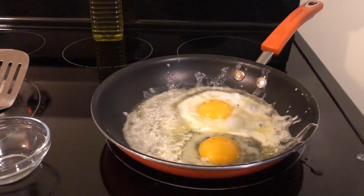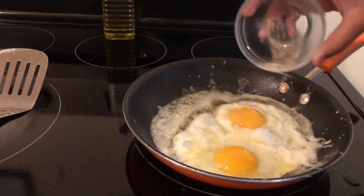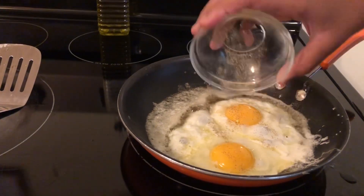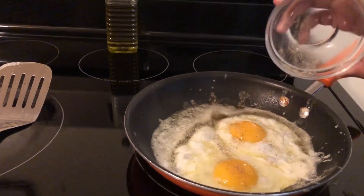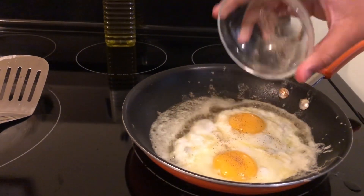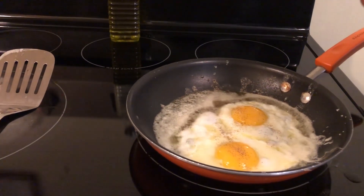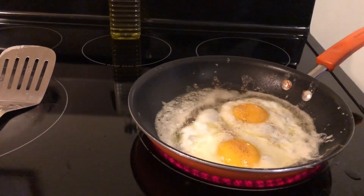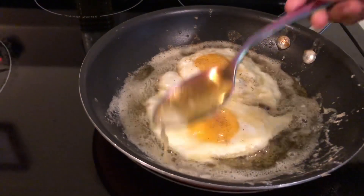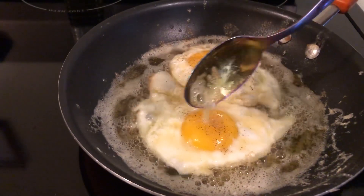Good job for the first time, Armani. Armani is adding her pepper and her salt onto her eggs. Tell YouTube how old you are, Armani. I'm eight years old. You love eggs, don't you? That's your favorite for breakfast. Good job. Armani likes to take her butter and just dip it on top of her eggs.